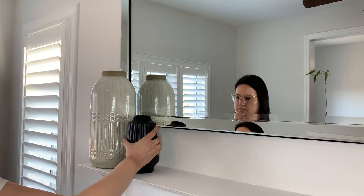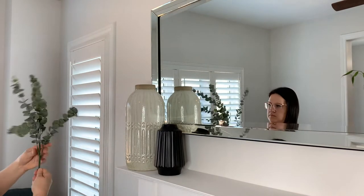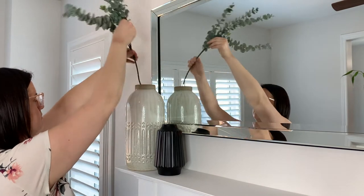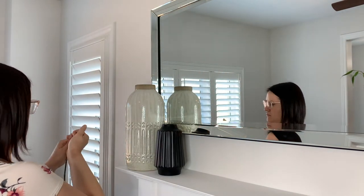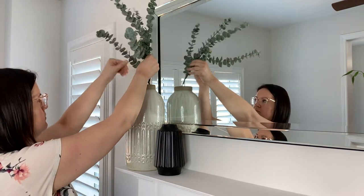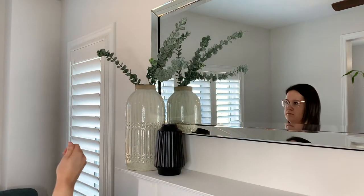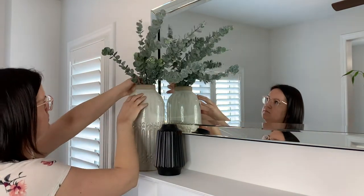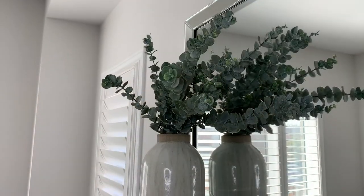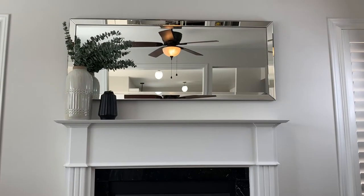Adding height to your mantle allows you to have more interest with different height variation, so when someone walks into the room their eyes are looking up, down, and all around at the elements. The last thing you want is decor all at the same height — it just doesn't pop. Using this tall vase with eucalyptus gave that visual interest, and I was also able to pull in the organic look. Right next to it I added a black vase to give not only a lower height beside the tall vase, but also the contrasting color.